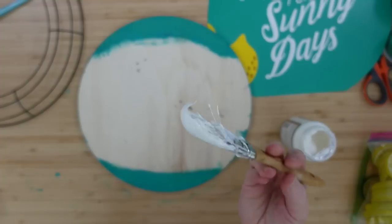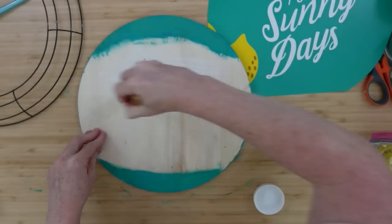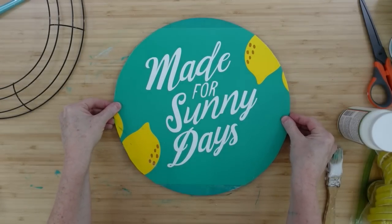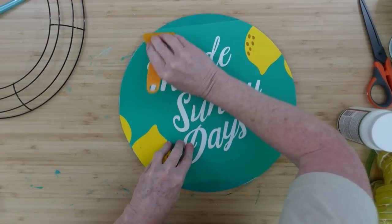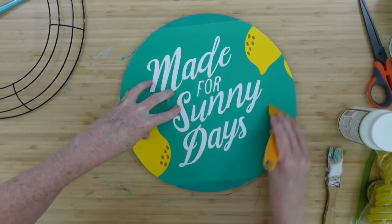I'm going to take that dishwasher-safe Mod Podge and put it all over this board. Once it is all the way over the board, I am going to position and place the placemat down. Now the top and the bottom almost blend — they almost look the same. You won't see it once we get our wreath part put together.